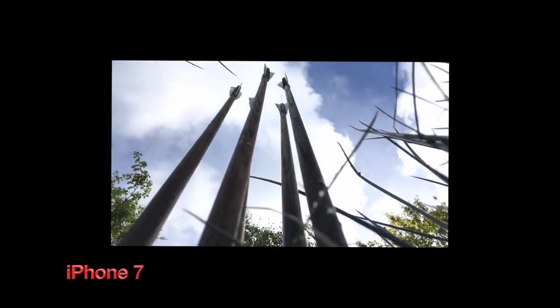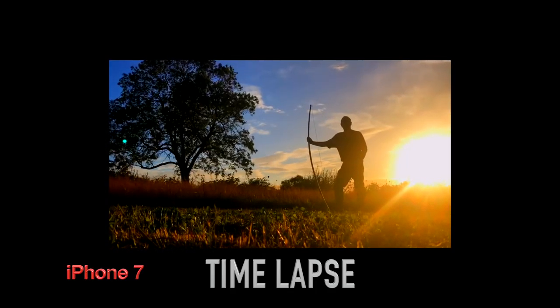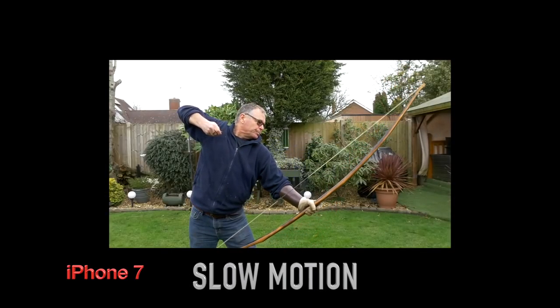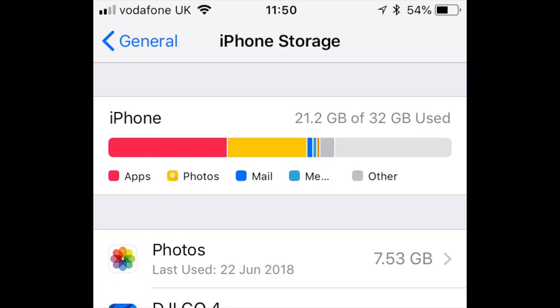The modern smartphone is an astonishing tool and the cameras within them equally so. Worldwide these are probably the most popular means of recording digital video, but they can do more than just capture video and stills. With these you can also record time lapses and slow motion — that's my penultimate tip. Use these extra smartphone features to add interest and depth to your video. Slow motion and time lapse can use a lot of your camera's memory, so make sure you have sufficient storage on your phone before trying to use these features.